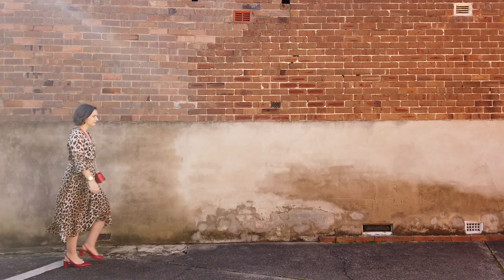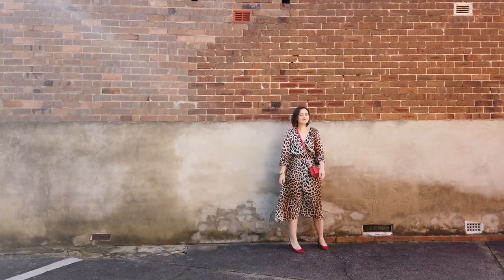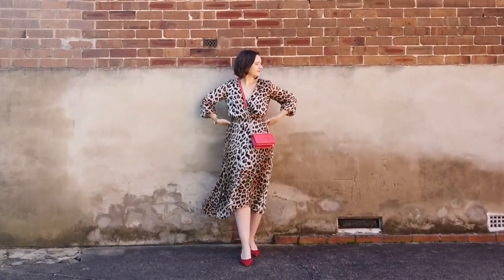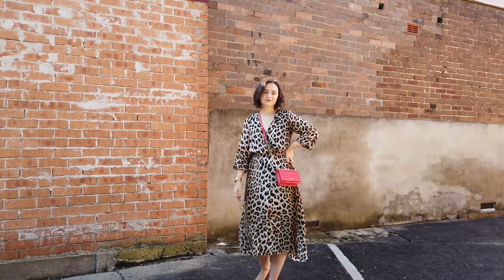To make this look more suitable for spring, I took off the coat, pushed the sleeves up to three quarter, then added a red slingback shoe and a red crossbody bag — a simple way to wear this dress out. Printed midi dresses like these are particularly easy to dress up and dress down.